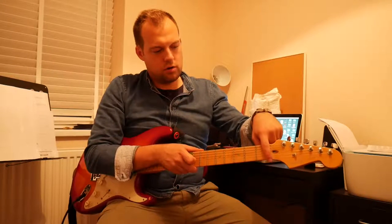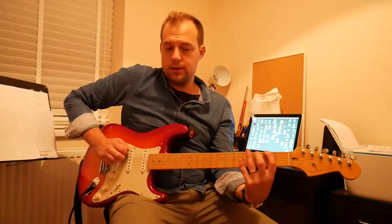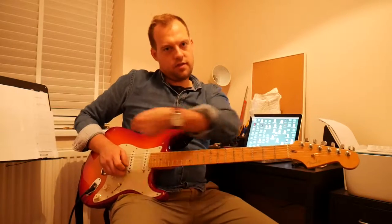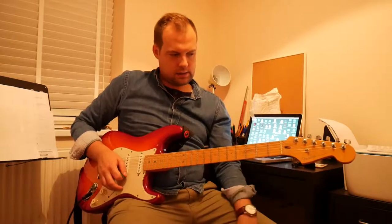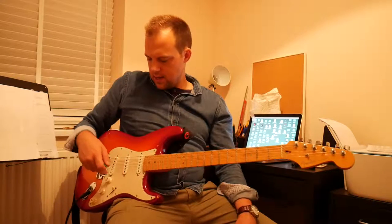We've got some frets going up the neck, which, like on the acoustic guitar, change the pitch of the note — the further that way I go, the higher the note gets. We've got a nut, like on our acoustic guitar, and we've got a bridge, like on our acoustic guitar, but we don't have pegs on the electric guitar.